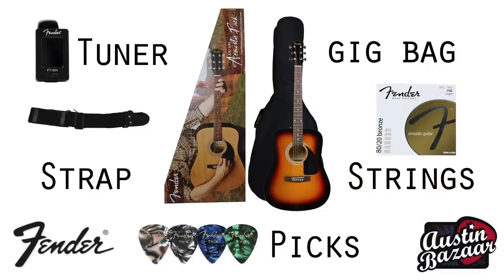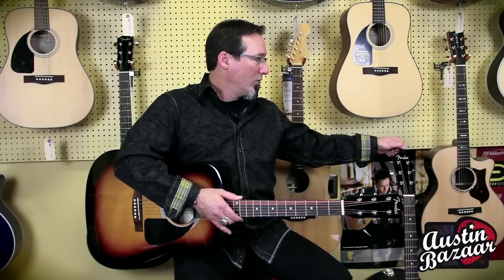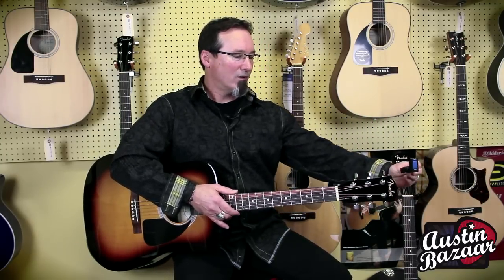These guitars are your standard Dreadnought body shape. The package itself comes with a nice padded gig bag, an extra set of strings, a strap, picks, and also the new electronic Fender clip-on tuner.